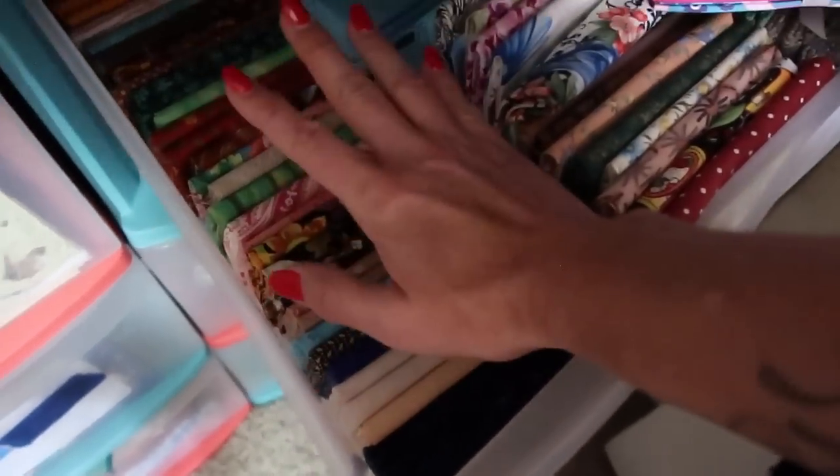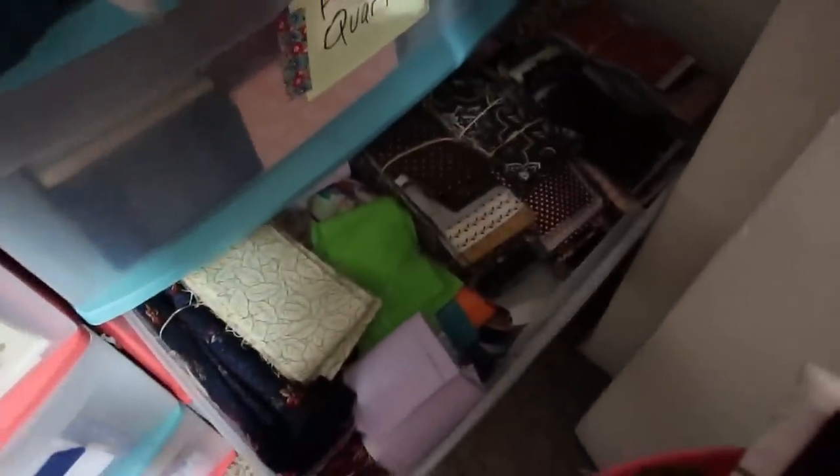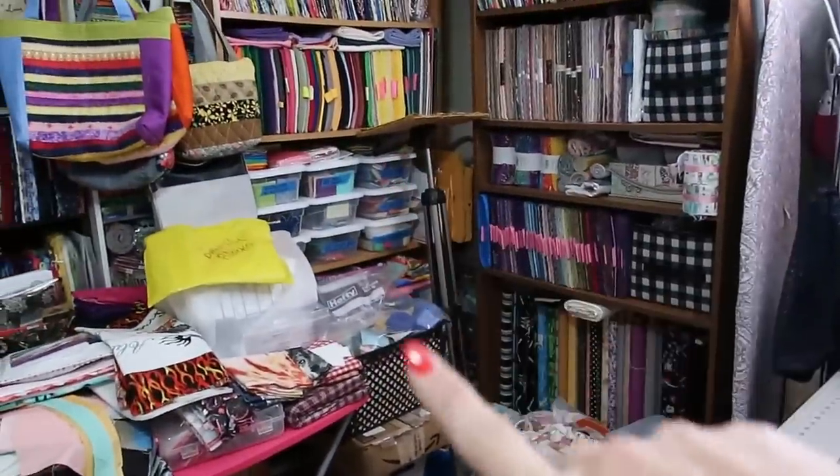The next drawer down is jelly roll strips — those were all donated to me and I plan to make something spectacular with them. Then there's the orphan blocks drawer — this whole thing is filled with orphan blocks so that one of these days I can finally make an ugly orphan quilt. So there's what's in all of that. Now let's move on to seeing what all this is back here.